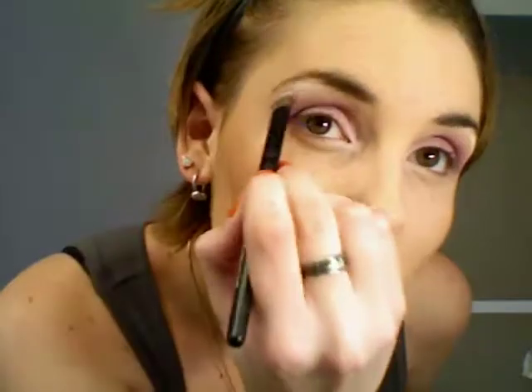Then I'm going to use Rimmel's soft coal white eyeliner pencil to highlight the inner corner and the brow bone of my eye. Then I'll use a white duochrome eyeshadow — it's got a little pink tinge to it — and put that over the white pencil, blending it in with my fingers because it is a little intense.